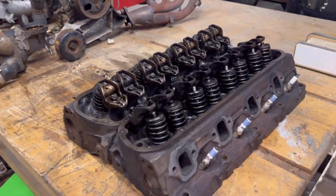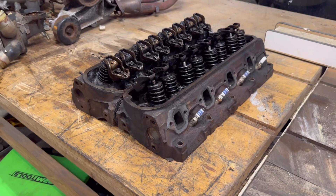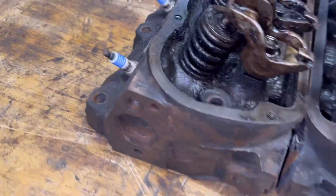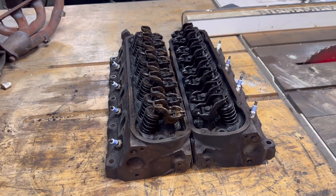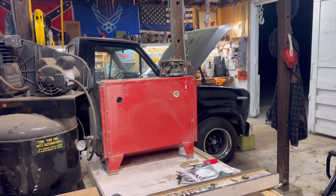These are the heads that were on my truck. These are E7 heads and they have no bars cast into the front of them. They have a letter 'T' cast into the corner of them.